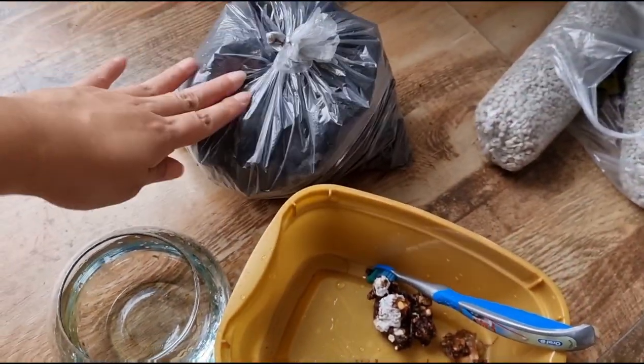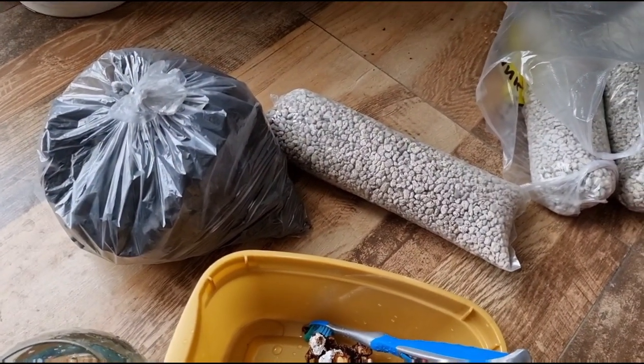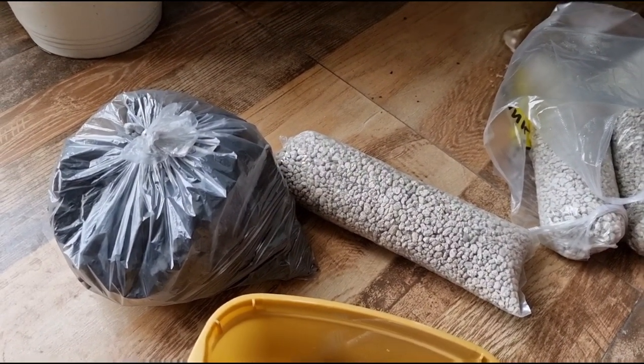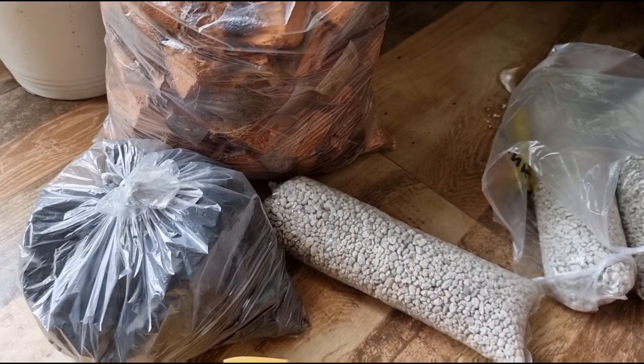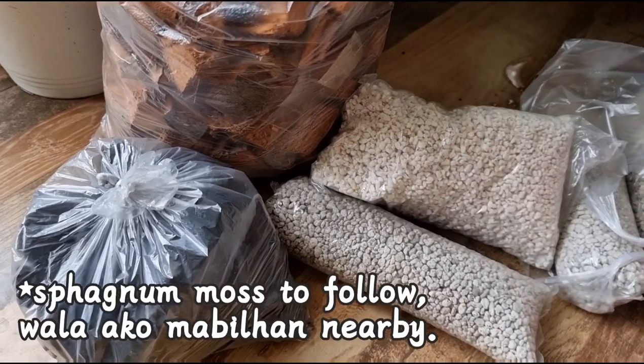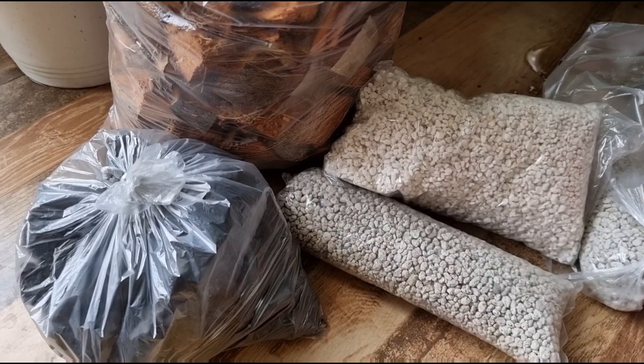For my potting mix, lalagyan ko siya ng charcoal, lalagyan ko siya ng pumice. Bumili din ako ng coco cubes. And bumili din ako ng furlite. Tapos hahaluan lang din natin siya ng coco peat at saka rice hull.